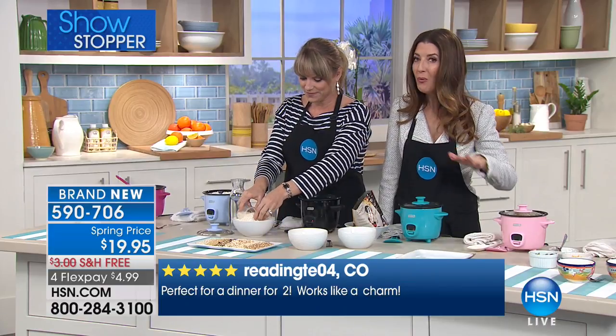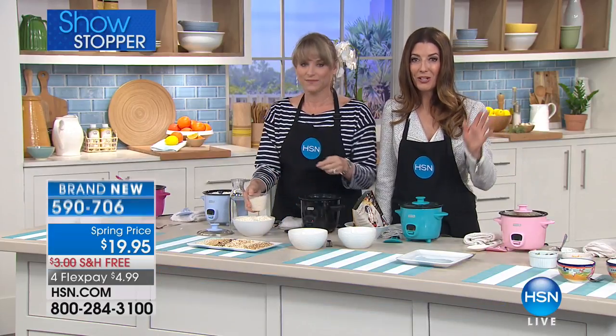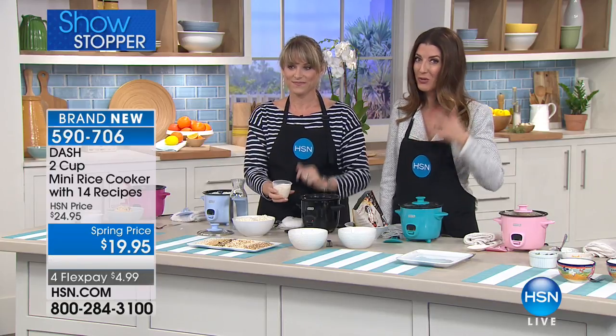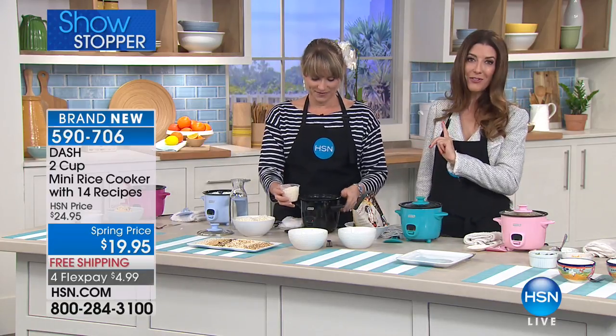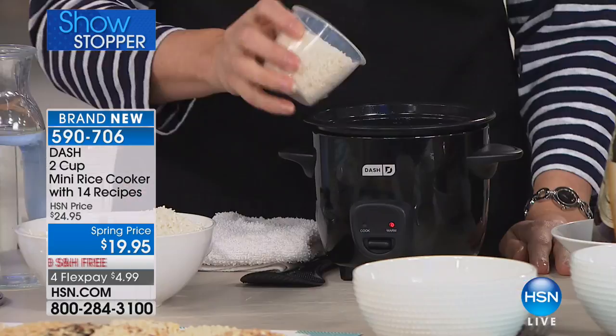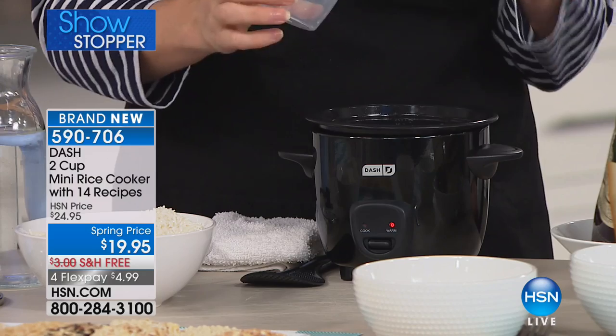This is an exclusive launch. No one else has the mini rice cooker. We're launching it here at HSN just for you, just for our big President's Day weekend extravaganza. Magenta will be one of the first colors to sell out, and the sky blue. Who does these really cool colors? Dash does. They do such a great job.